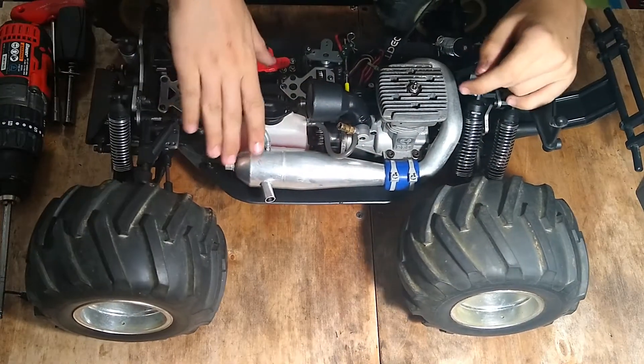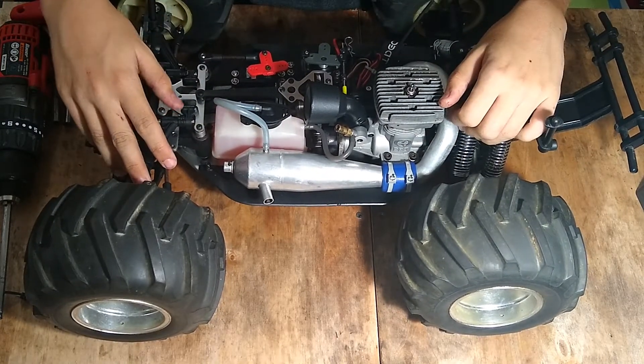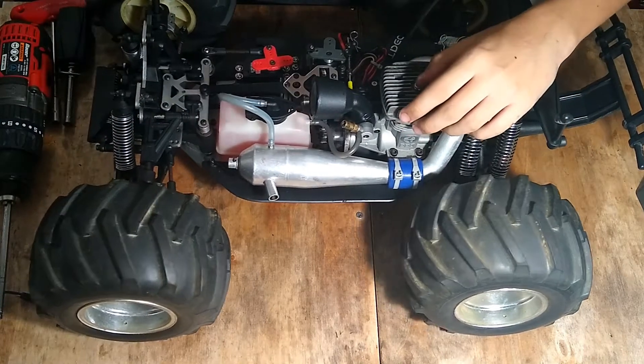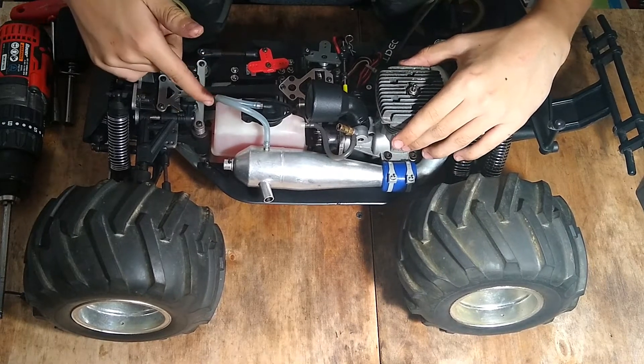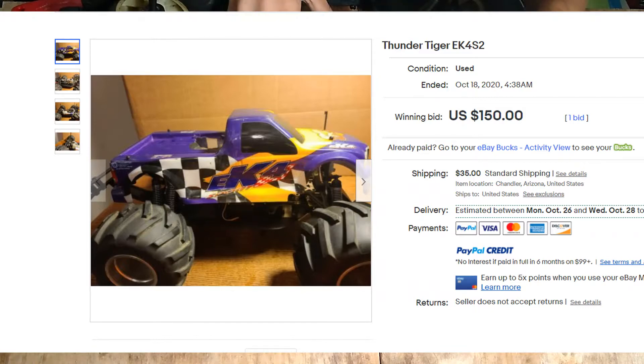What's up, this is the third take of my ThunderTiger EK4 introduction. I have an XTM X-Factor and an XTM Mammoth that I need to work on, so I'll make this short and sweet. I got this on eBay for $200 — it was a $150 starting bid plus $35 shipping, but I was able to negotiate an offer of $200 plus $35 shipping, and it's finally mine.